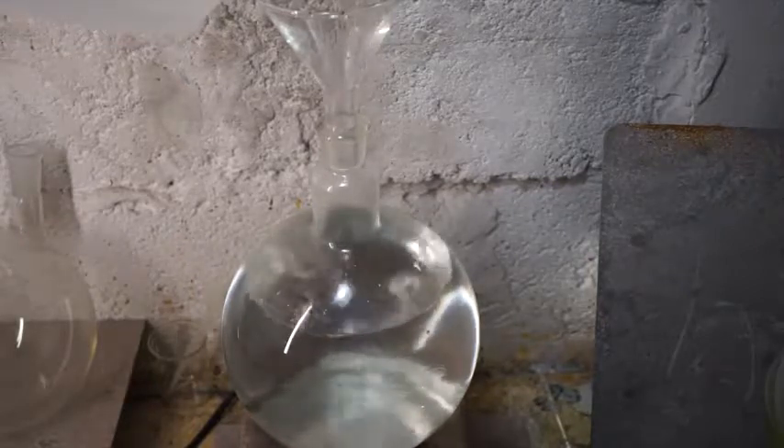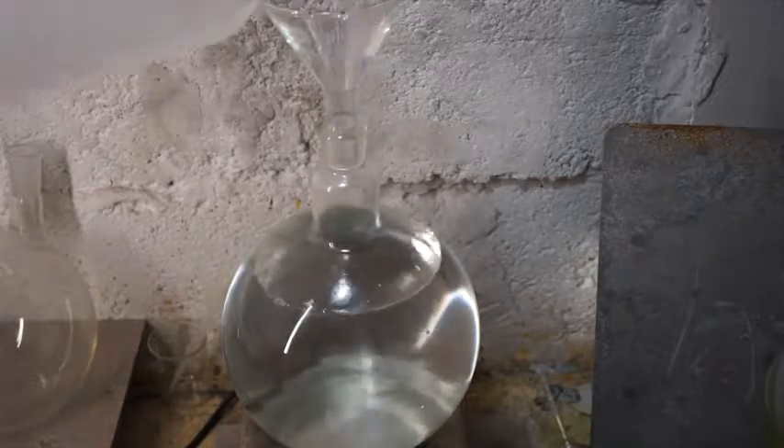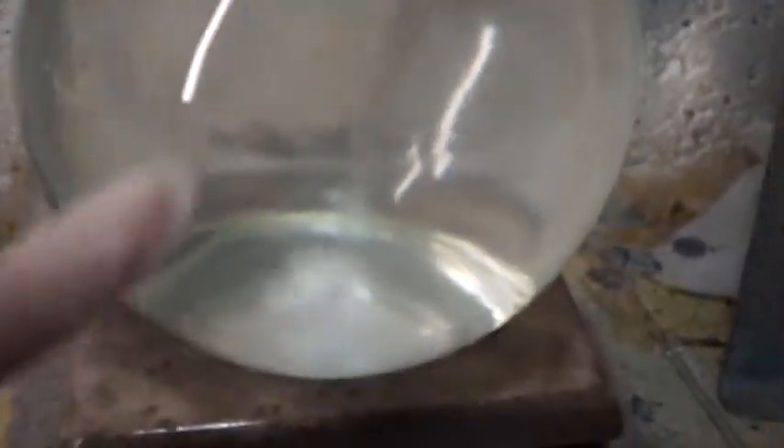You can clearly see the two miscible liquids have formed a nice separation layer. The bottom silver nitrate solution is being spun by my magnetic stir plate and the distilled water is just sitting on top.